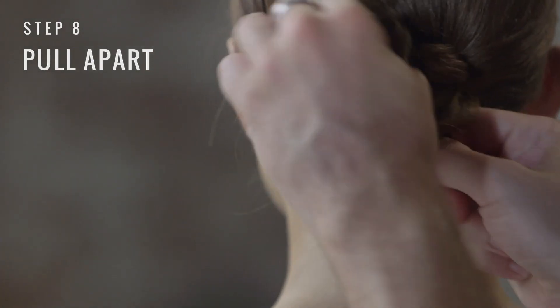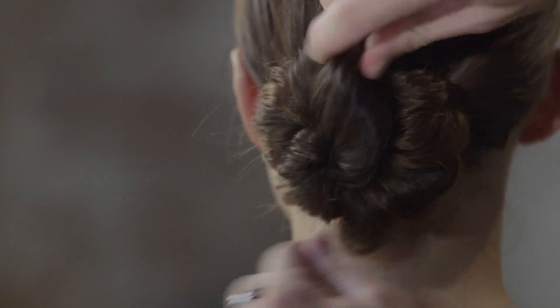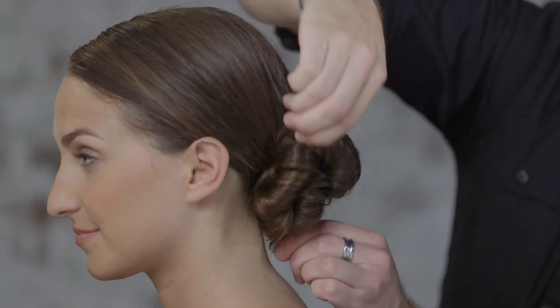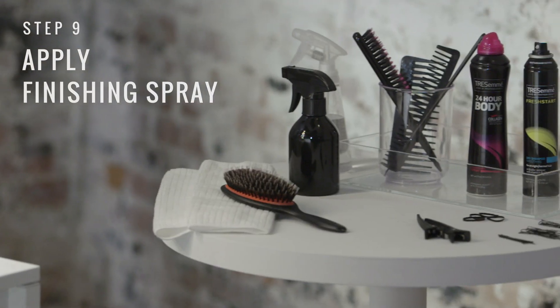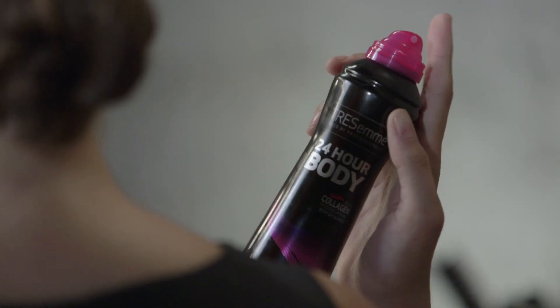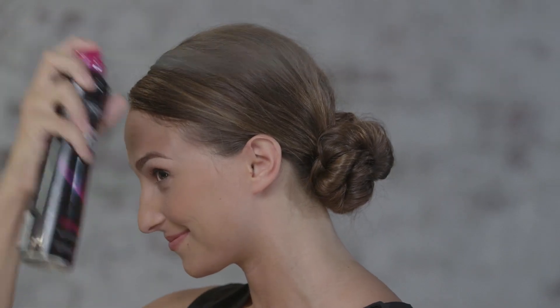Now to create added softness, I'm just going to take my fingers and pull everything apart. To complete the look, I'm just going to lightly spray TRESemmé 24 Hour Body finishing spray. And that's how we create our low undone bun.